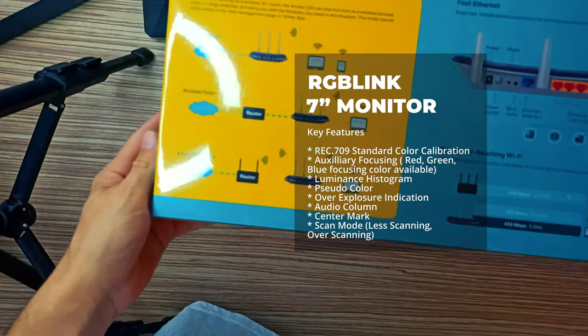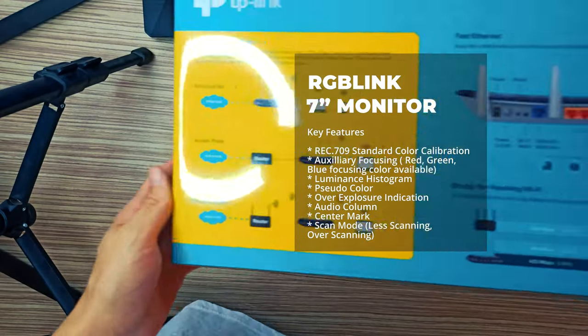TP-Link Archer C20. AC750 Wireless Dual Band Router.